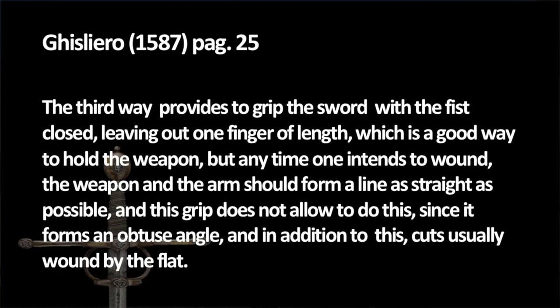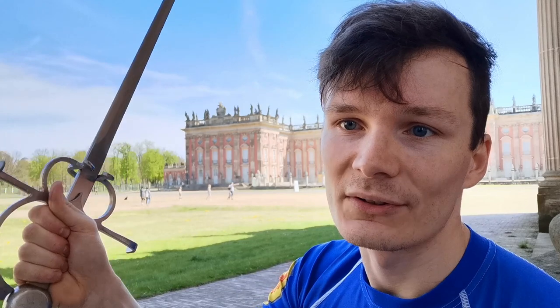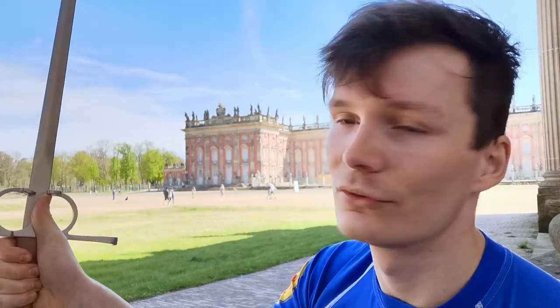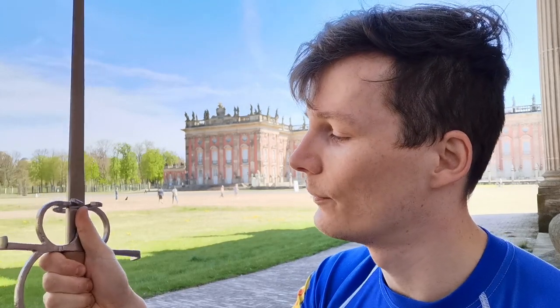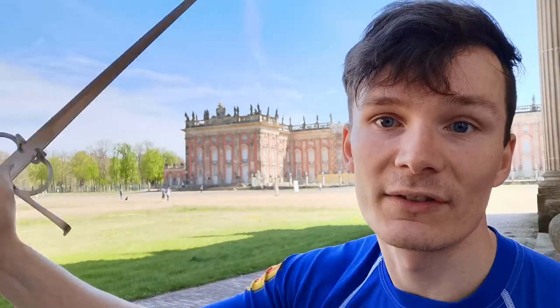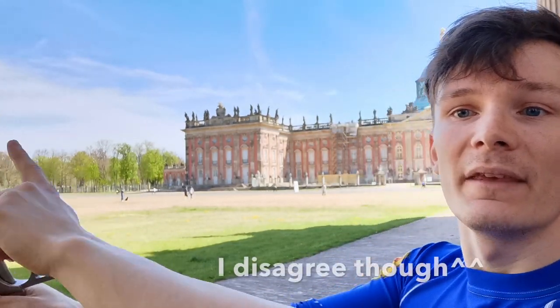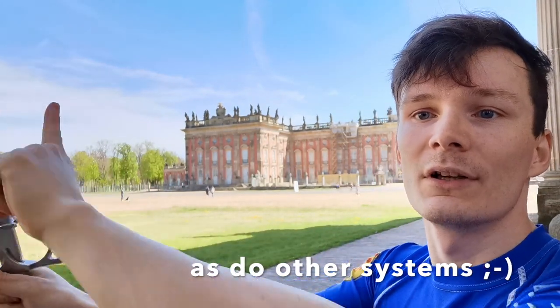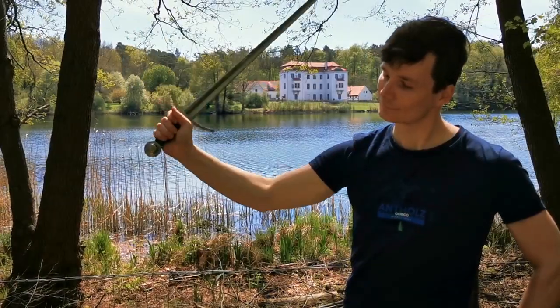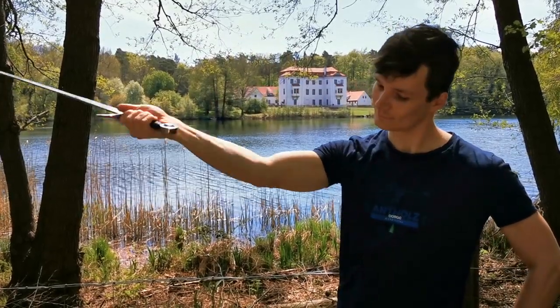The third grip we would nowadays refer to as a hammer grip, and it should feel quite natural. It's just gripping your sword with the thumb on the side — you can put it on the blade if you'd like, but it's a pretty straightforward grip. It throws great strikes, with nice control and nice edge alignment, but the thing is the angle between the sword and the forearm is actually pretty acute. So if you want to thrust or strike you lose some range because you are not taking the direct way to your opponent but a little detour.